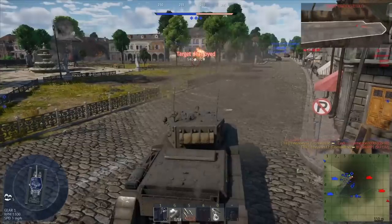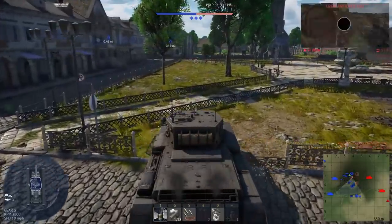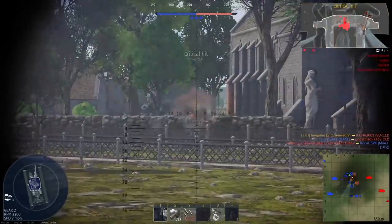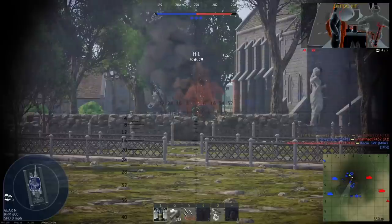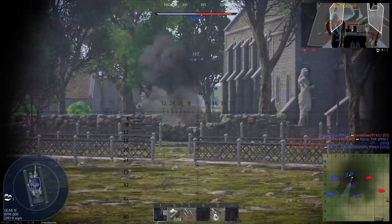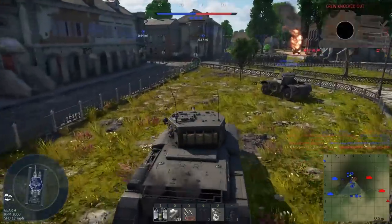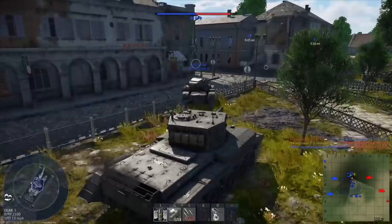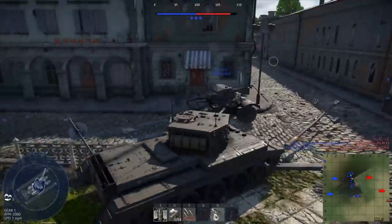Even before the fall of France, the British Army knew that the 2-pounder would soon be insufficient as a mainstay anti-tank gun. They turned to older naval guns of a 57mm caliber, which fired 6-pound shells. Woolwich Arsenal was tasked with developing the gun, but the final design wasn't ready until 1940, and the gun carriage until 1941. It would take another year until the gun was being deployed, and until then it was decided to continue the production of 2-pounder guns.